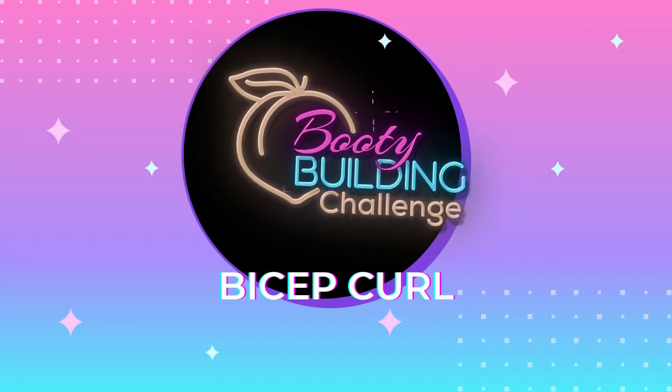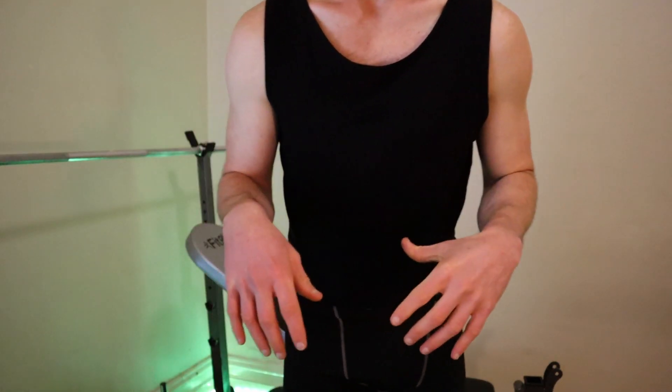The classic bicep curl. I want you to think about this exercise as another important element of being able to hold heavier weights in the future — to increase the amount of weight that you can hold on your glute exercises. So it's not just training your biceps. Additionally, you don't want to look skinny fat either. So it's really important that we develop a body composition that is toned rather than bulky, and that includes working out your arms.